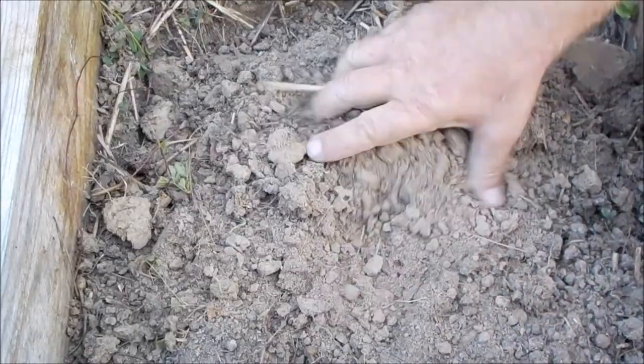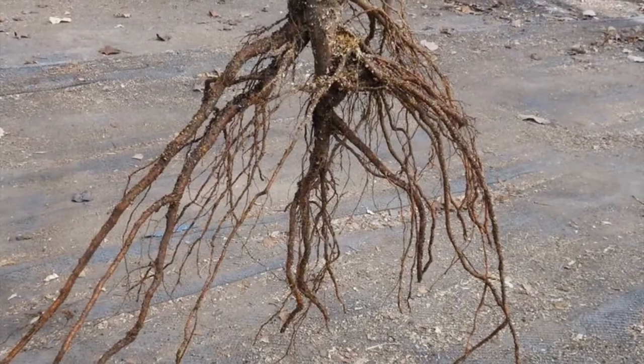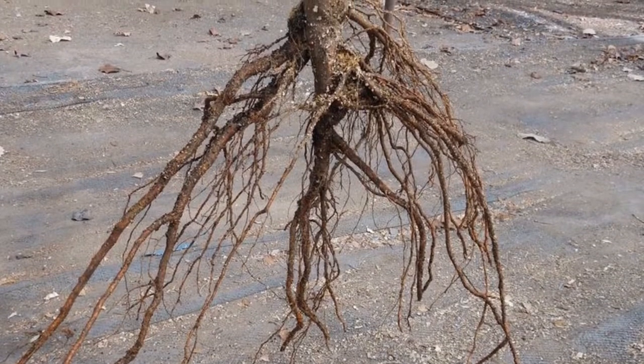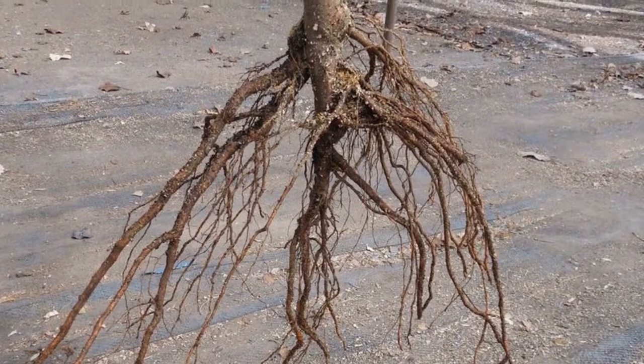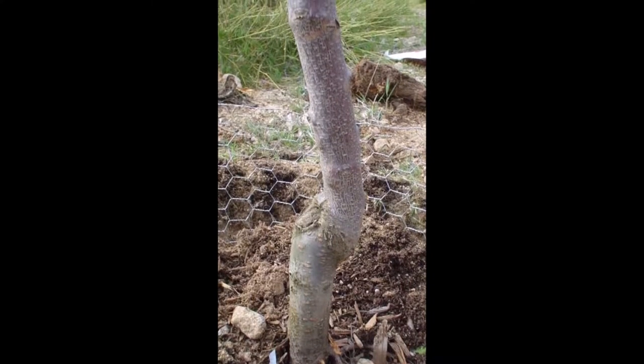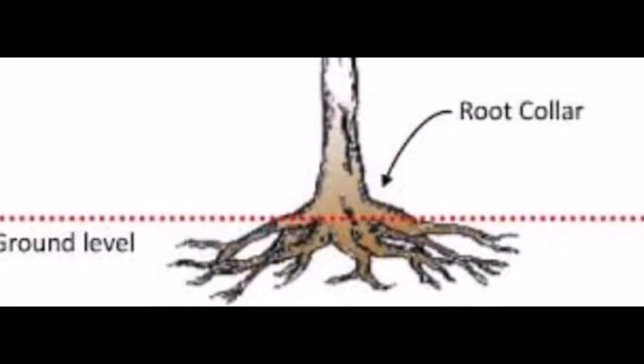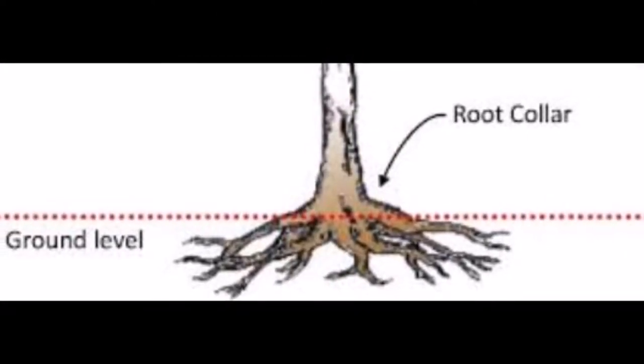Break up clay soil by hand. Do not add amendments. Center the plum tree, spread the roots out, and place the tree in the hole to check depth. Fill enough dirt under the tree so the graft is well above the soil line. Plant it a little high because the soil will sink over time. I tend to plant my fruit trees so that the root flare is slightly above ground. The important thing is that the graft is well above the soil line and the root flare is exposed — like this.